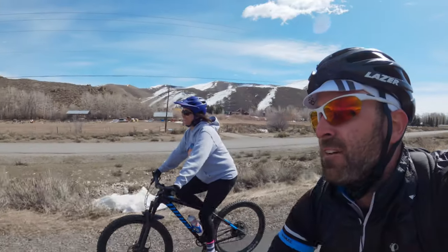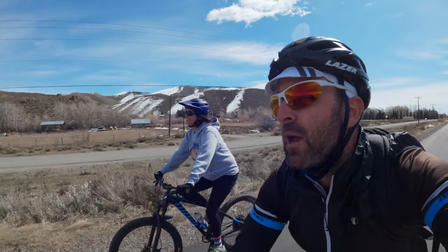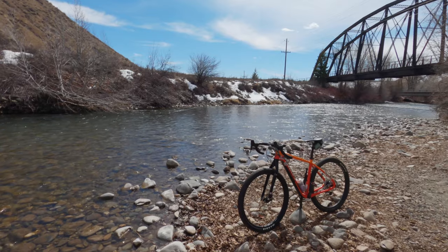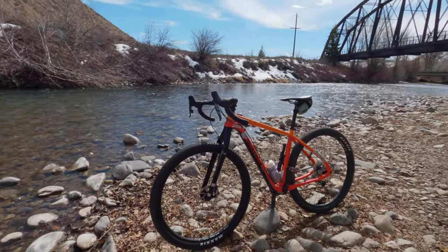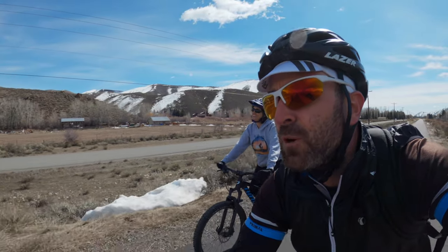She's Tour Divide proven and my go-to bike for long epic bikepacking rides. She lies dormant for most of the wintertime, and today I'm going to put her through the metamorphosis and transform her back into bikepacking beast mode for the summertime.